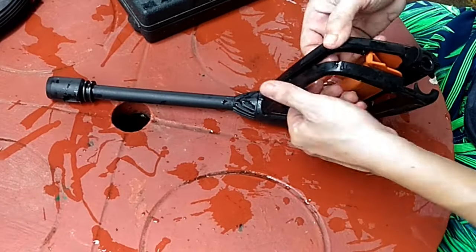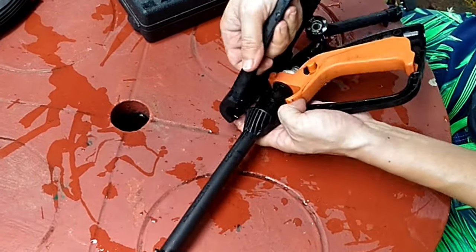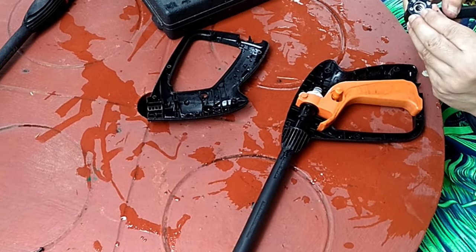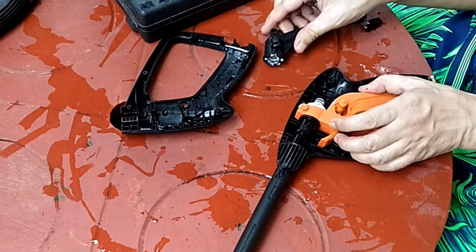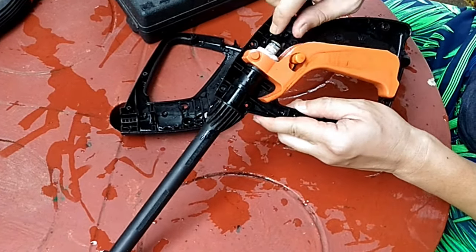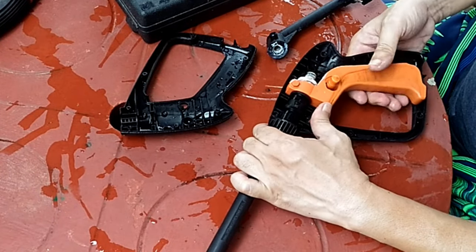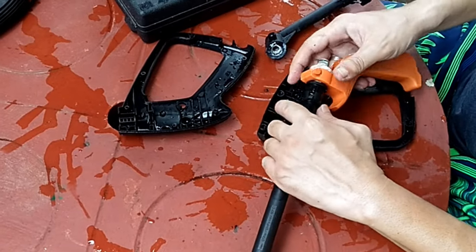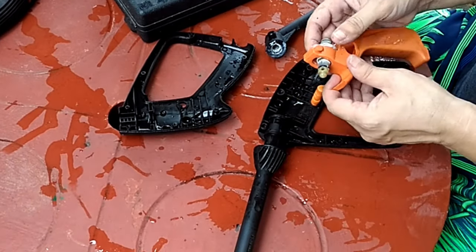If you do find cracks, stop watching this video because you have zero chance to fix this and you'll have to replace the entire assembly. No use in patching cracks because the sheer water pressure will break apart your patch job in no time. Trust me, I tried before in many ways — they all didn't work. If you didn't find cracks, then congratulations, your chances to fix the leak just rose up to 99.9%.